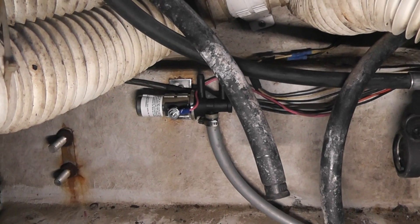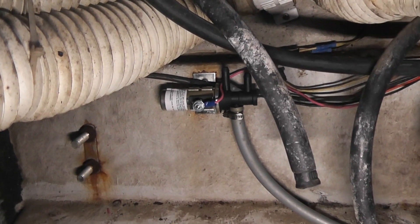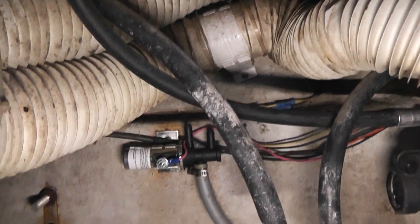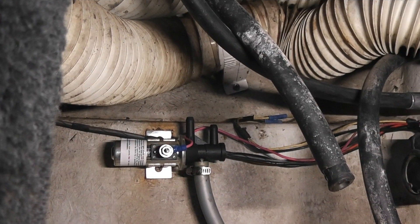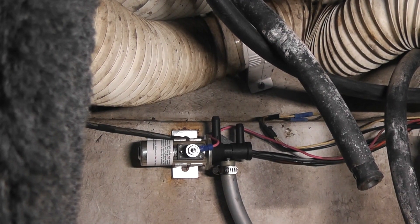I've got the new valve in. I put new ends on the wires. I've got to put some wire ties in tomorrow. I'm going to turn the switch on and you'll hear that little valve in there click — when it clicks, you know it works.